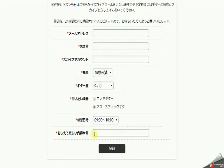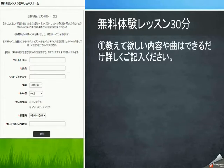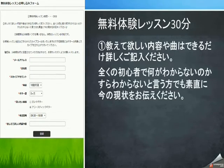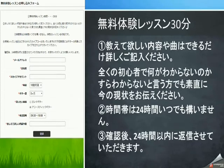無料体験レッスンのお申し込みはフォームからメールアドレス・お名前・スカイプアカウントをご記入ください。年齢・ギター歴・弾きたい楽器がエレキギターなのかアコースティックギターなのか選択し、体験レッスン希望日時と教えてほしい内容や曲をできるだけ詳しくご記入ください。登録ボタンを押して登録完了です。無料体験レッスンは30分となっております。確認後24時間以内に返信させていただきます。ギターは本当に楽しい楽器ですので、皆さんと一緒にギターを楽しんでいけたらと思っております。無料体験レッスンのお申し込み、心よりお待ちしております。